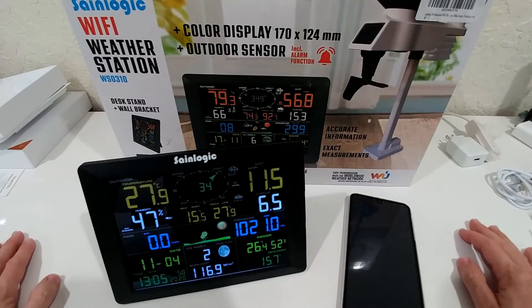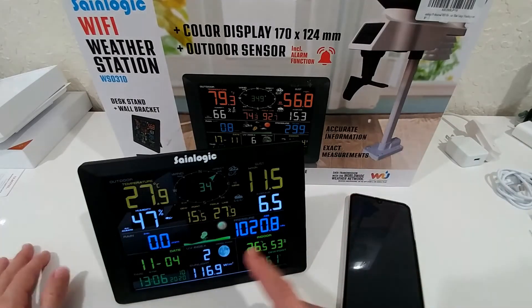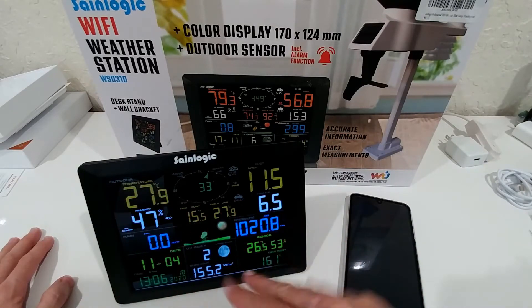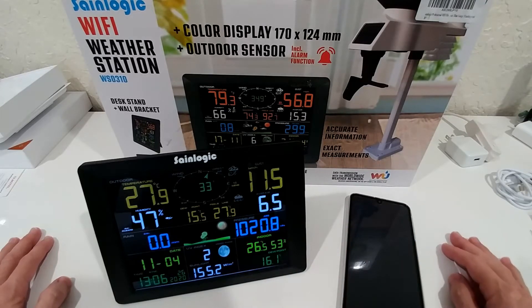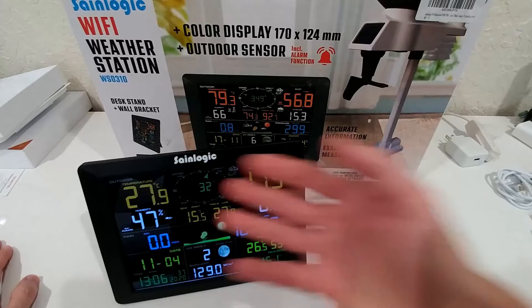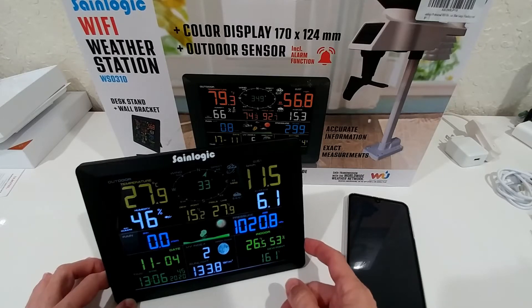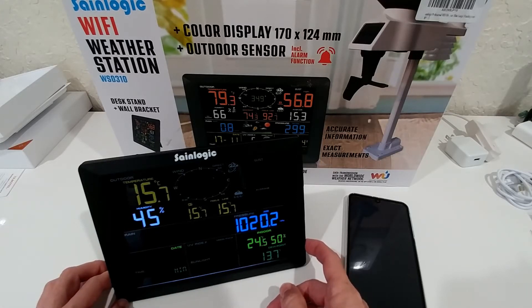Before we go to the Wi-Fi setup, let me show you a couple of disadvantages. The numbers are really nice and huge, but there's no touch screen and no graph, so you don't have any trends. The only trend indicator is a basic weather forecast icon. There's no temperature trend showing up or down, and there's not even a low and high value displayed by default. That's my main complaint. Accurite weather stations usually show daily maximum and minimum without pressing any button. Here, you have to press a button to see the minimum and maximum values.